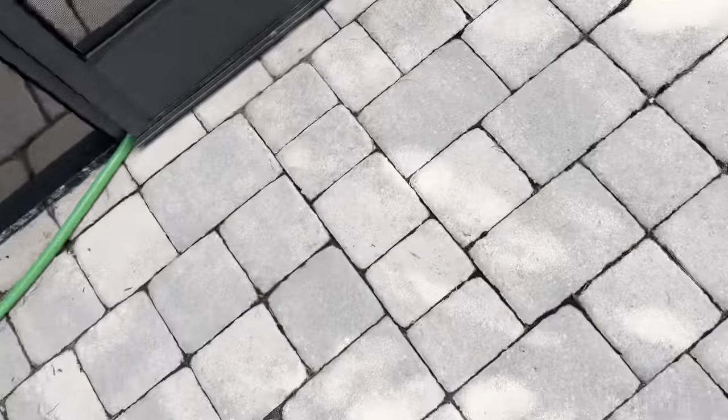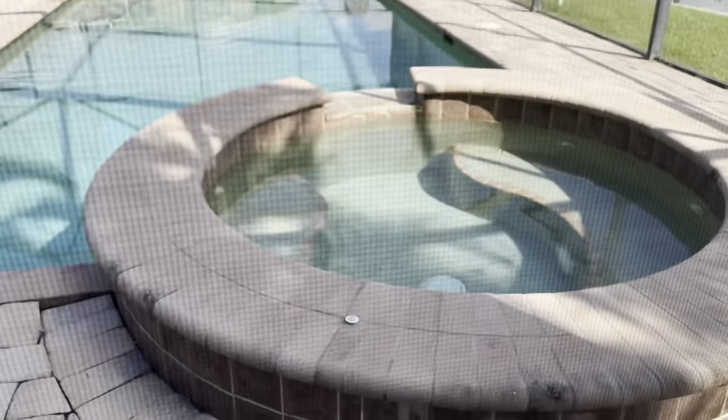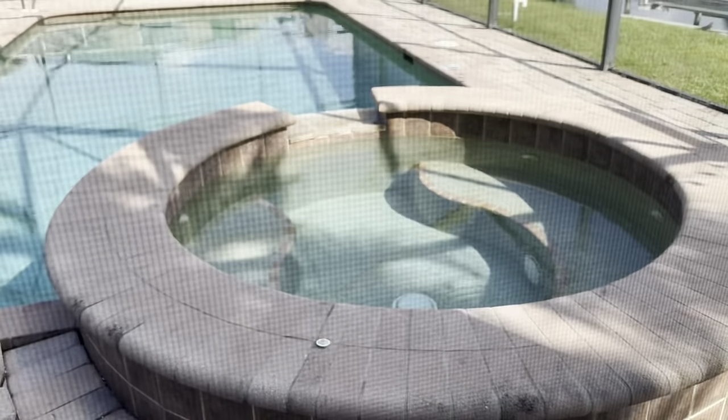Once you do that, you will start seeing the jets start to bubble a little bit of water because it's starting to go into the hot tub instead.